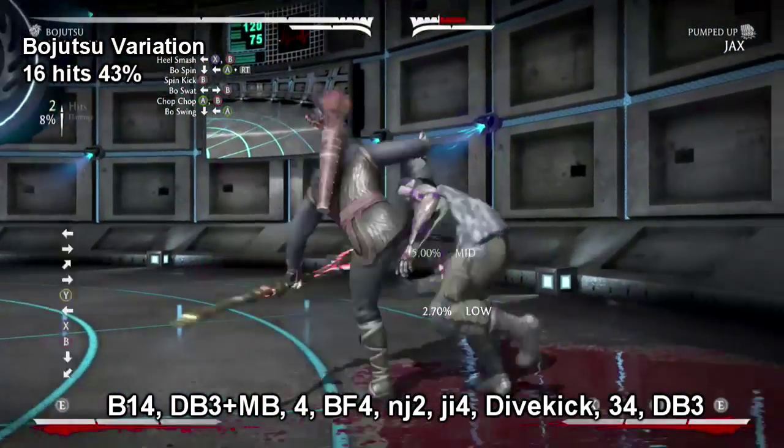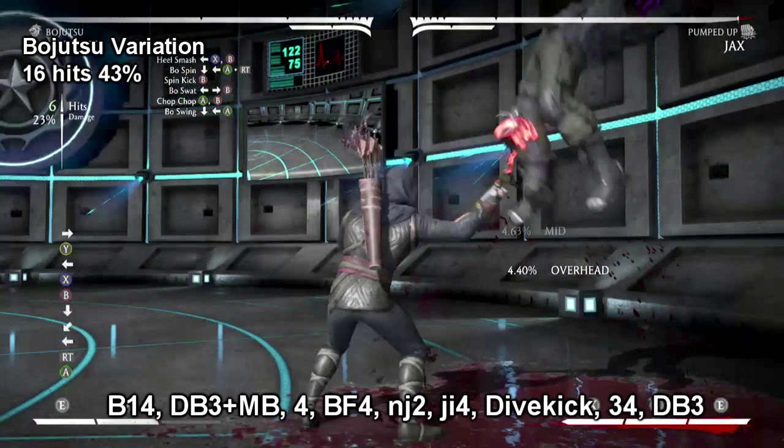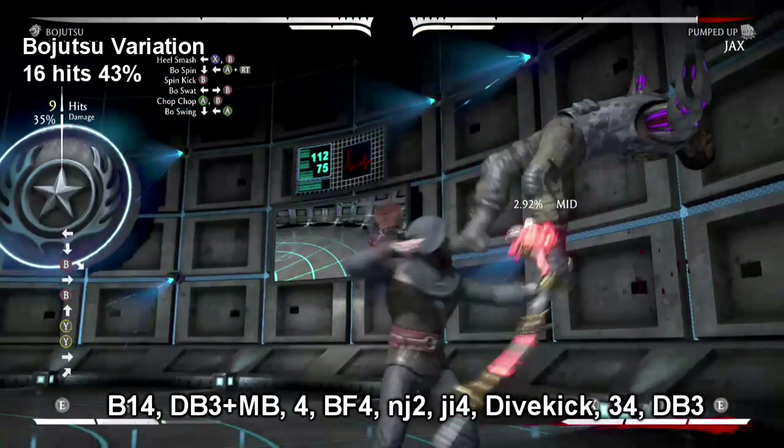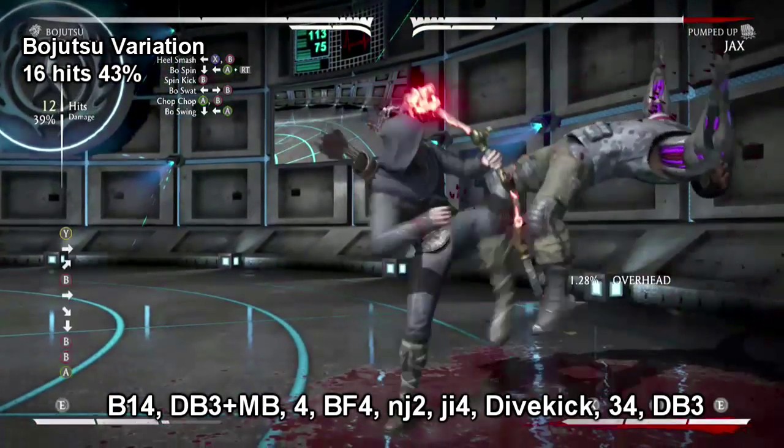This combo can only be done in the corner. After you do your down back three meter burn, be ready to hit your four when your opponent is at the peak of his flight. After your neutral jump two, make sure you actually jump in with a four and not just do another neutral jump, because it'll knock the opponent down and it will frustrate you — trust me.